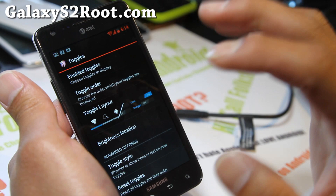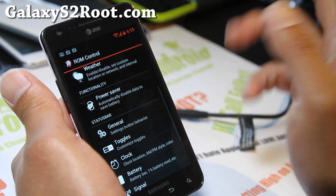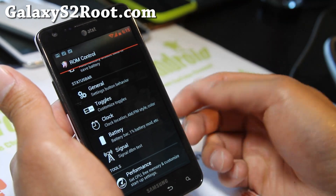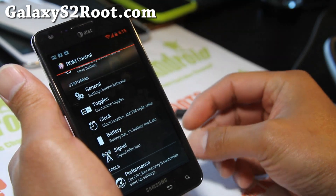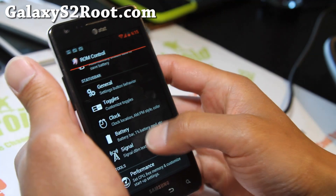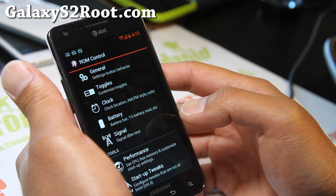The degree of customization on this ROM is just awesome, and that's why once I get into AOKP I just love it. There are other ROMs out there, but nowadays I want to review ROMs that I actually want to use — I don't want to just review every ROM out there. This is one of them, and that's why I'm doing my second update. Very good ROM.